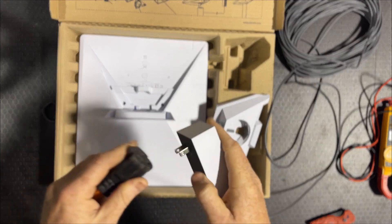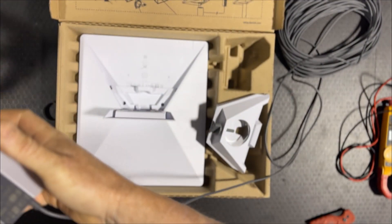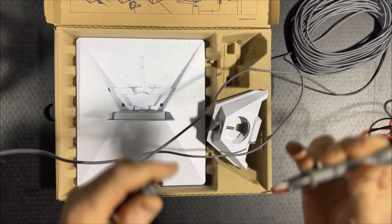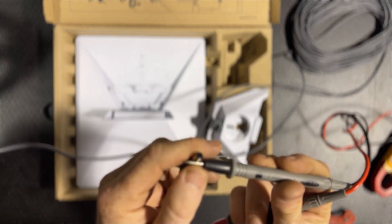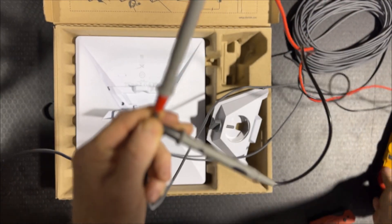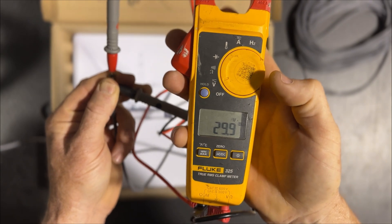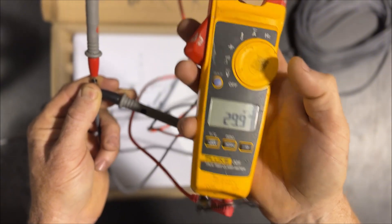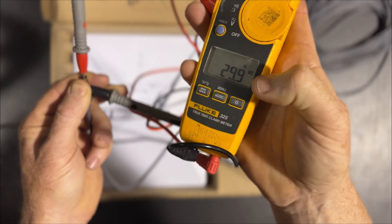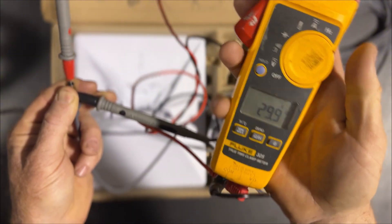Let's look at that right now — we plug in the Mini here to this 120 volt source, which would be typical of someone running the Mini off of an inverter or just running it with the power brick. If we look on the meter we can see that it's 29.9 volts. Once that Mini is running and this cord is plugged into the Mini, that load would be there and it would drop off. I don't know exactly what it would be under load but much lower, due to that long cable and the load running through it.